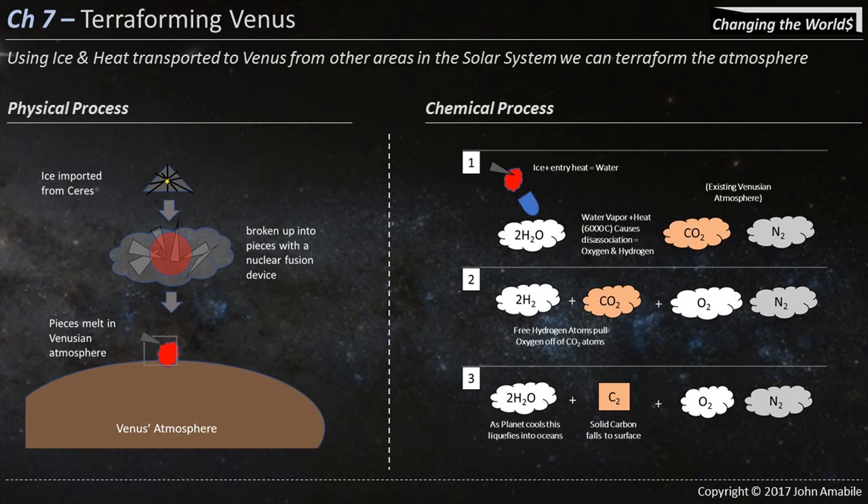In Chapter 6, I explained atomic mining, which is basically the process of removing huge amounts of ice from an asteroid or a small moon using fusion devices.